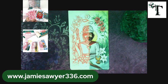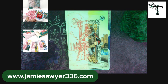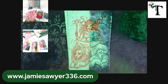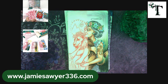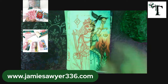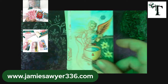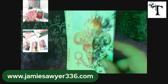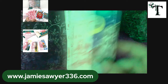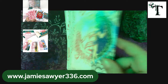The Magician, High Priestess, Empress, Emperor, Hierophant, Lovers, Chariot, Strength, Hermit, Wheel of Fortune, Justice, Hanged Man, Death, Temperance, Devil, Tower, Star, Moon, Sun, Judgment, and the World.